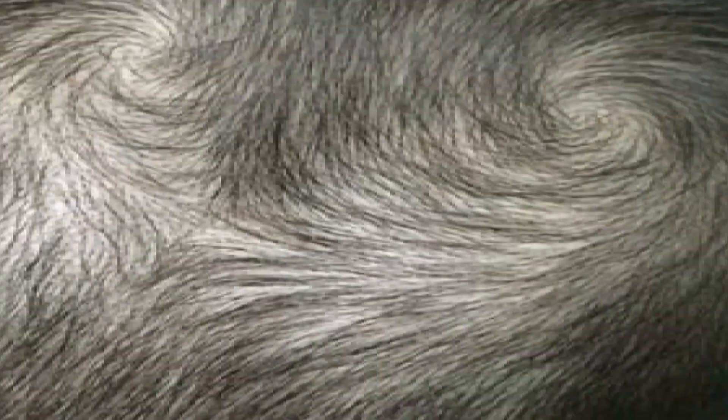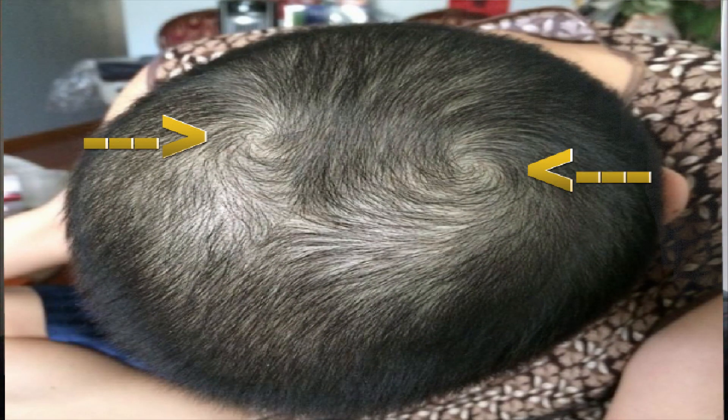All right, YouTube. So what is a double crown? I'm going to have a picture pop up right now of a double crown. And as you can see, it has two swirls — two swirls.